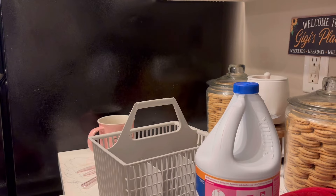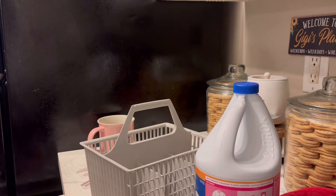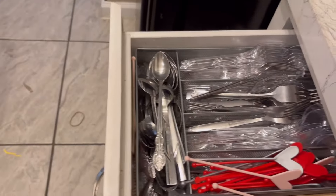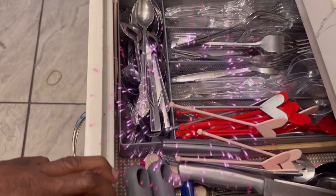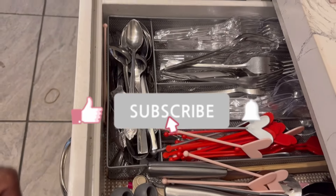Alright y'all, so this is done. I think I'm going to put these in here. Alright, so here's that drawer — it's not the best, but it's alright.